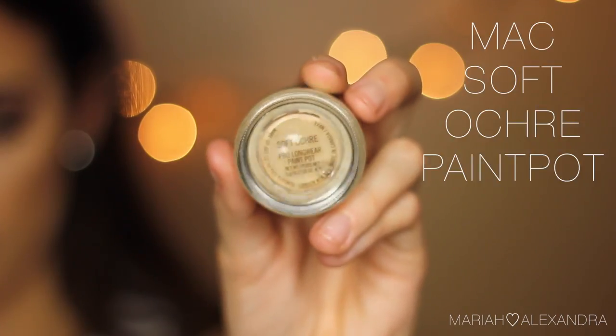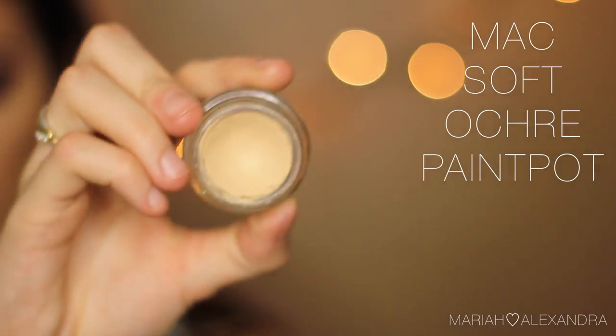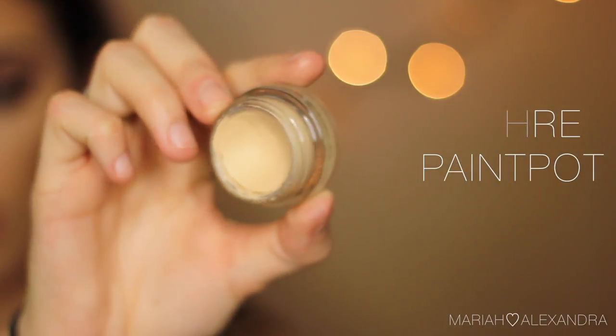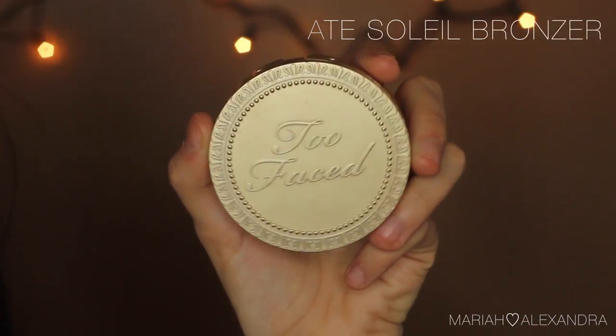So first, I'm going to be going in with my MAC Socked Ochre Paint Pot and just putting this all over my lids with my finger. You want to make sure that you are using a primer or a base of some sort so that your eyeshadows will stay on all day and they won't crease. And then I put tape on the edges of my eyes just to have a nice clean edge.